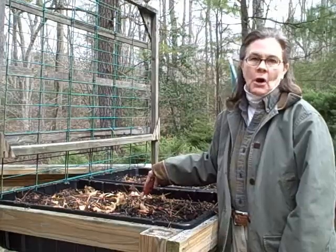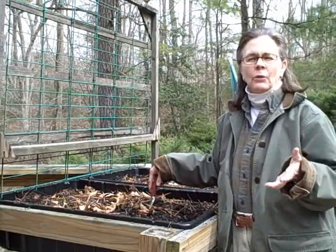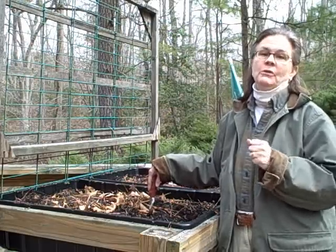Hey everybody, Victoria here from Garden Rack. It's a beautiful spring day — it's in the low 50s here in Tidewater, Virginia. It's the Ides of March, March 15th, 2011.